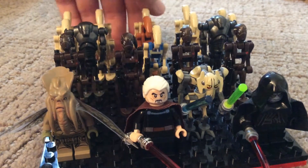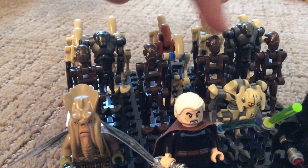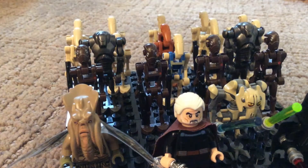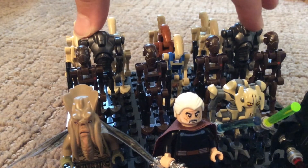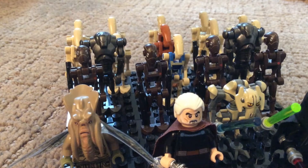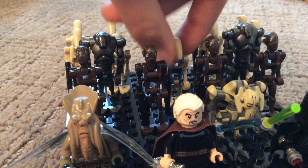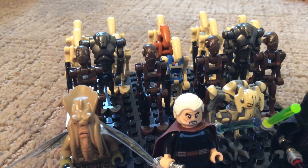Behind them are four Commando Droids. And behind them here, we've got two Super Battle Droids, and in between them a Pilot Droid.